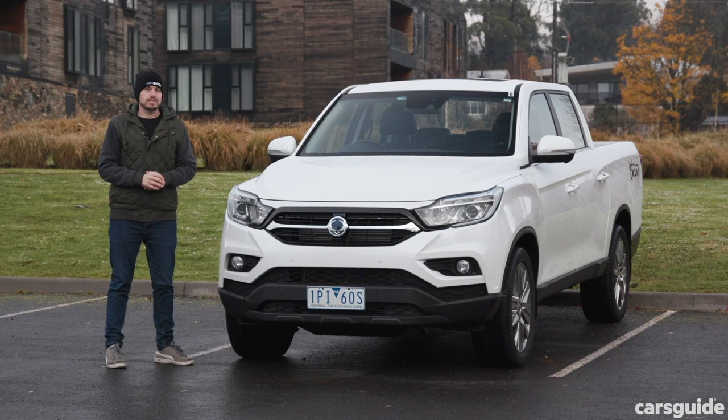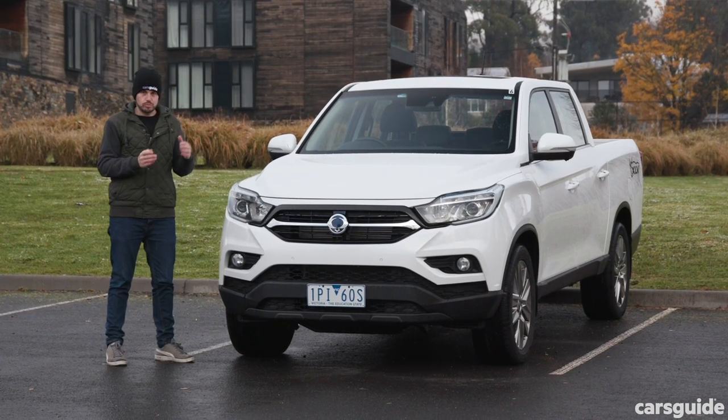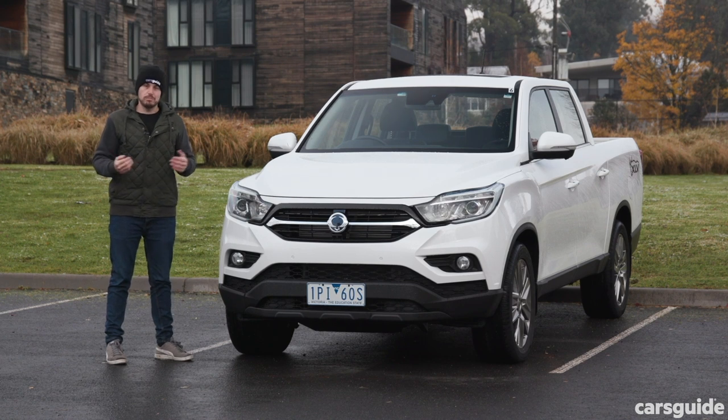So there you have it — the SsangYong Musso XLV. It is a more practical and more pragmatic option than the regular Musso, but it is a little bit more expensive, so you might have to factor that in. You do get more metal for your money, and it is a better option, in my opinion, than the short wheelbase version.